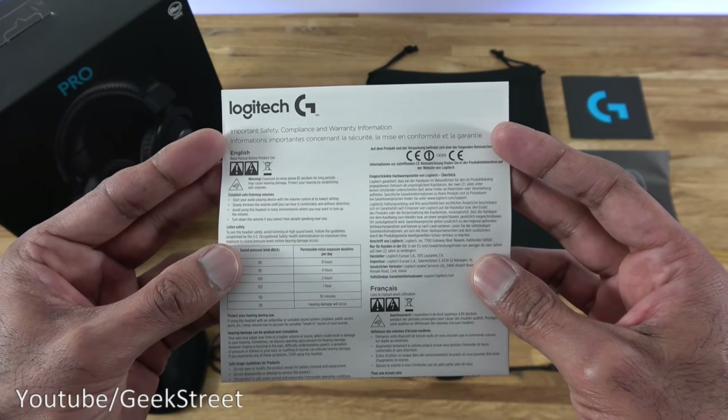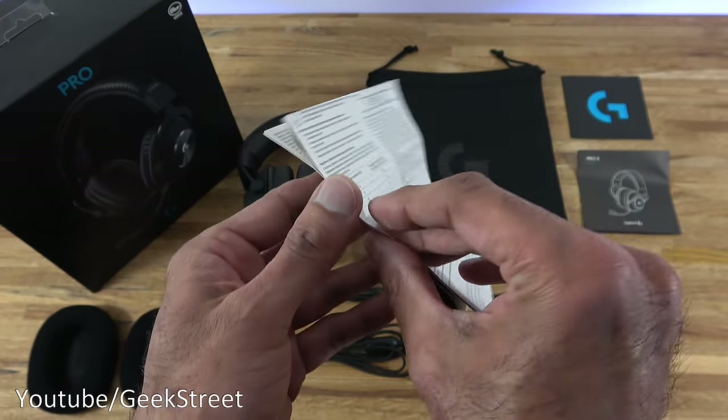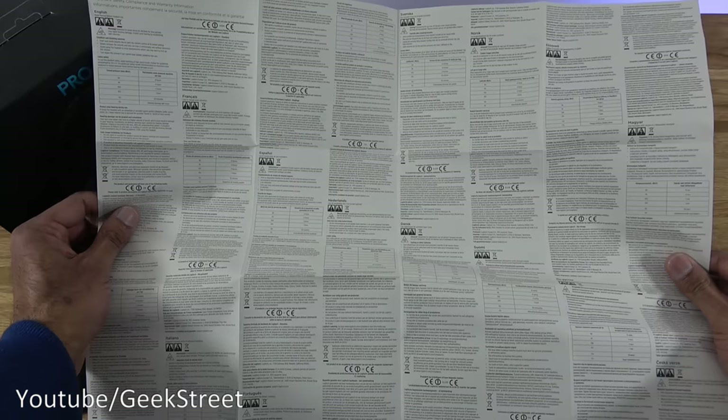Next we have a booklet highlighting important safety, compliance, and warranty information — this is multi-language. I'll open some of it up just to give you an idea of what to expect.